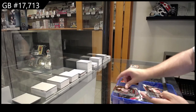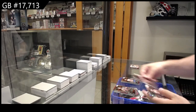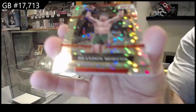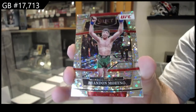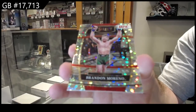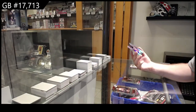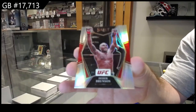We've got a rookie of Paul Craig, an H2 of Brandon Moreno, Brandon Moreno, and a silver of Derek Brunson. It sucks that he left because it'd be nice to open it, but I don't want to open it just in case he decides to change his mind.